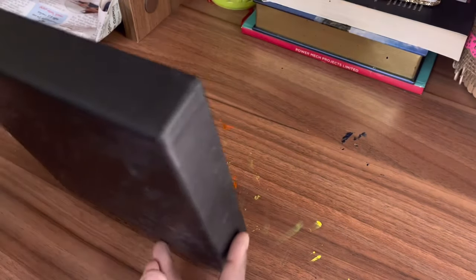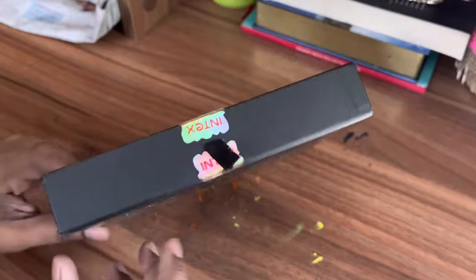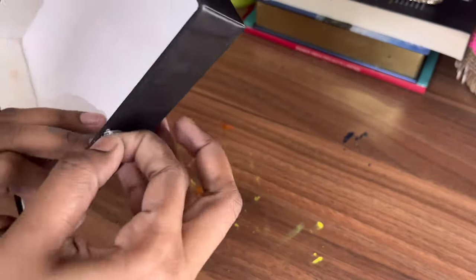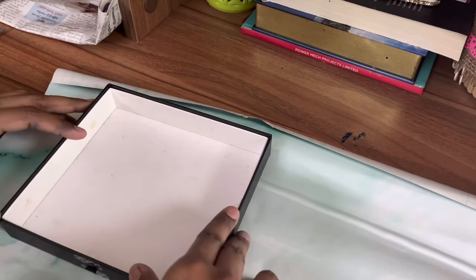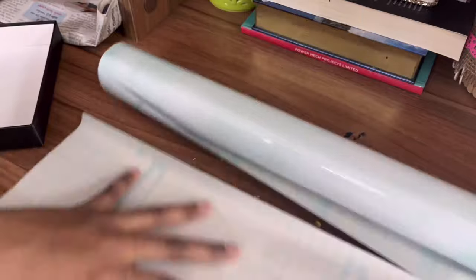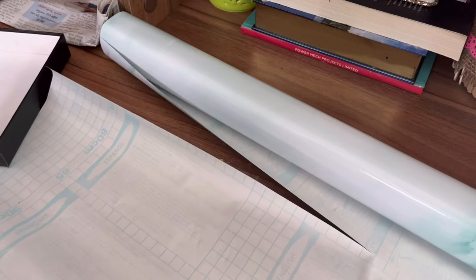Now moving on to our second DIY — here I'll be making a small DIY tray which looks like a marble tray. For this I'm using a lid that came with a phone box. You might be getting this kind of boxes for wallets and all, so you can use that. I'll be using a marble wallpaper left over from my previous kitchen makeover. If you don't have wallpaper you can use any kind of gift wrapping paper and attach it using fevicol.